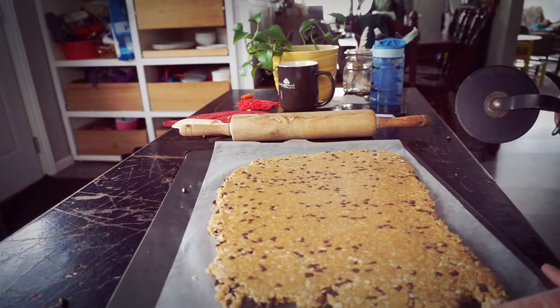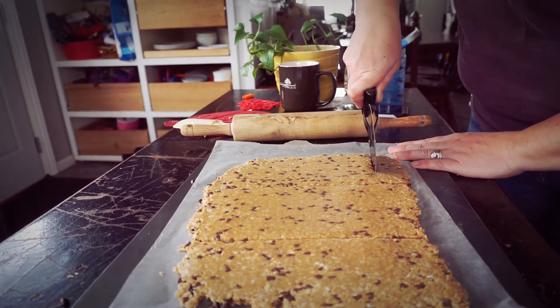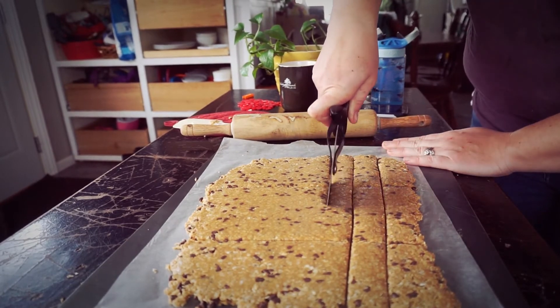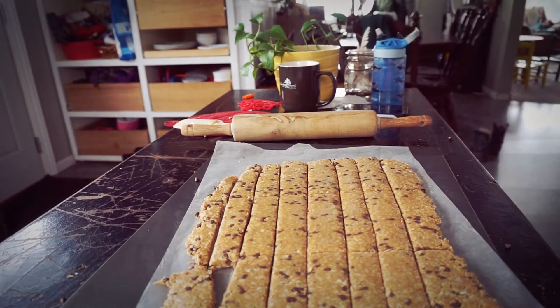Once you have these rolled out to the right thickness that you like, it is very simple to just use a pizza cutter to cut them to whatever size you need. Then once they are cut, I pop them into the refrigerator to chill so that the honey and peanut butter mixture holds it all together. These do not need to be baked. Leave them in the fridge for a few hours until they are hard to the touch. I like to store mine in a big gallon glass jar in the refrigerator so it is easy for the kids to grab them whenever they need a snack, and also the peanut butter and honey won't melt with the cooler temperatures.